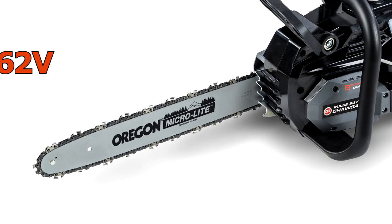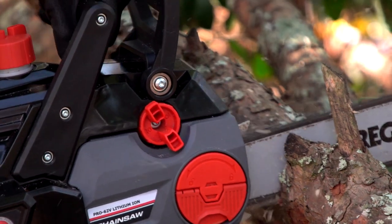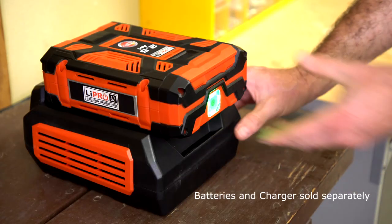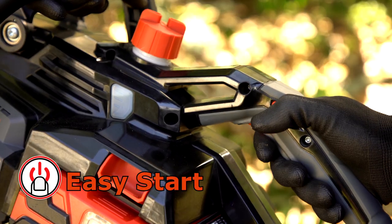Introducing the DR Pulse 62-volt battery-powered chainsaw, a professional-grade yard tool that combines the muscle of DR power equipment with state-of-the-art battery technology. Drop in our compact, powerful 62-volt lithium-ion battery pack and power up.